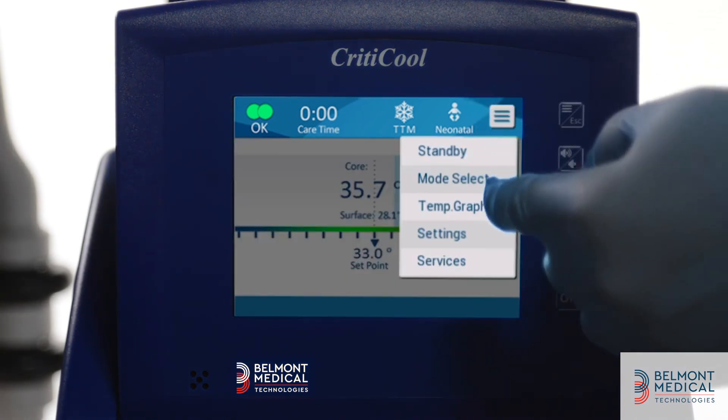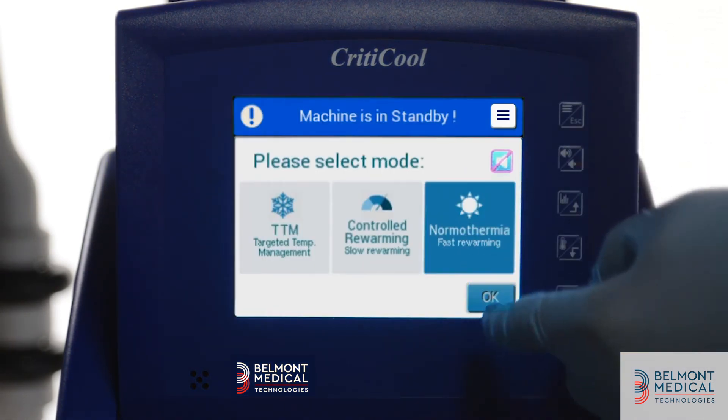Normothermia mode allows you to perform a rapid rewarming. The system will reach the desired temperature and keep it.